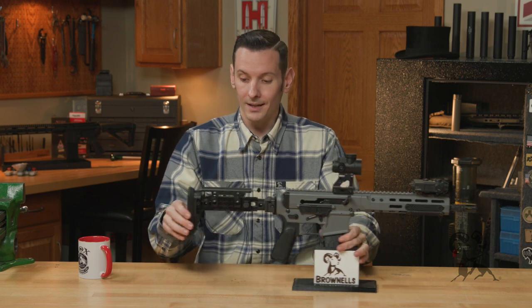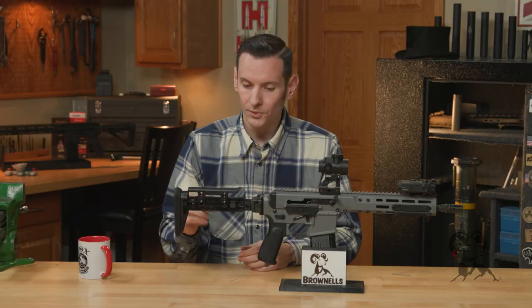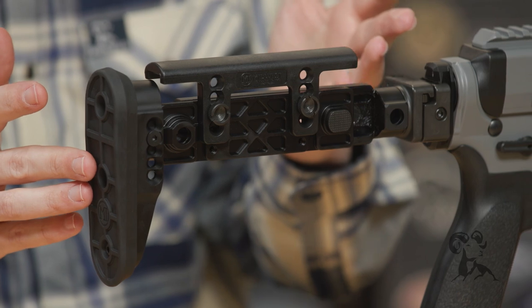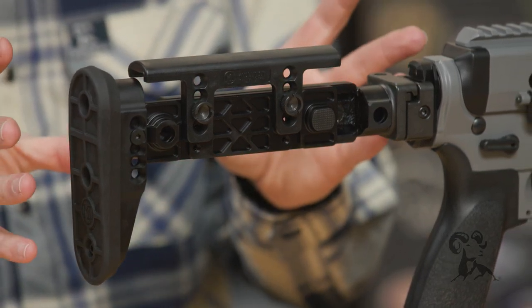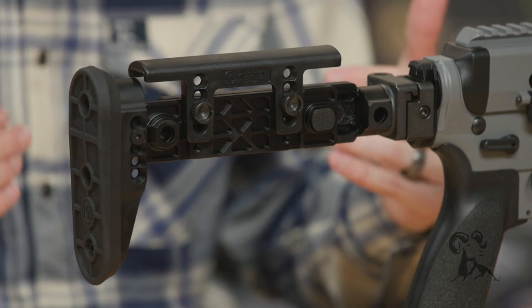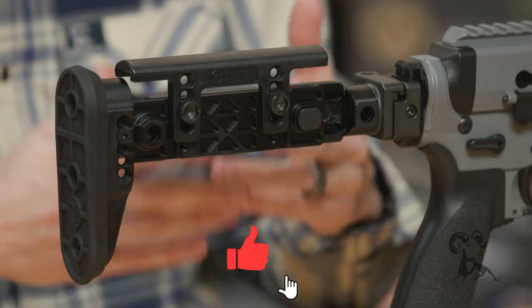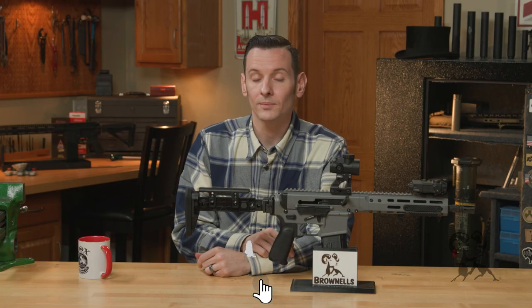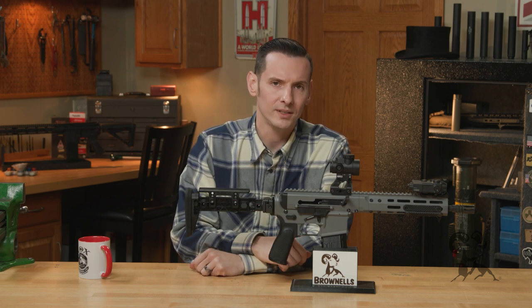That's really all there is to say about it. It's a straightforward product — really cool. It kind of reminds me of the Zenit PT1 style AK stocks. It's like a newer, more updated, better version of that, but mounting to 1913. Really cool product from Midwest Industries. If you have any questions or comments, feel free to post them down below. Thanks for joining us and we'll see you next time.